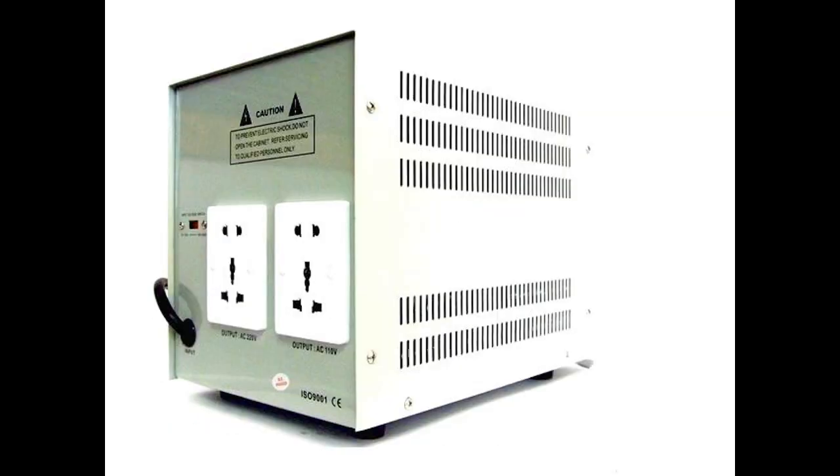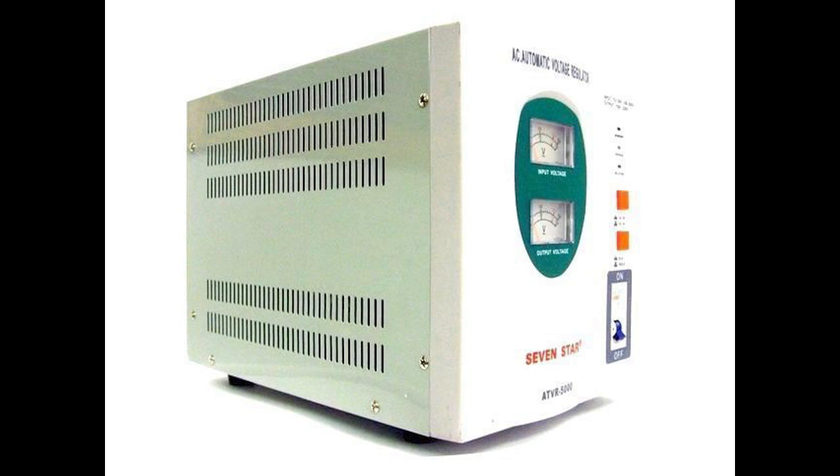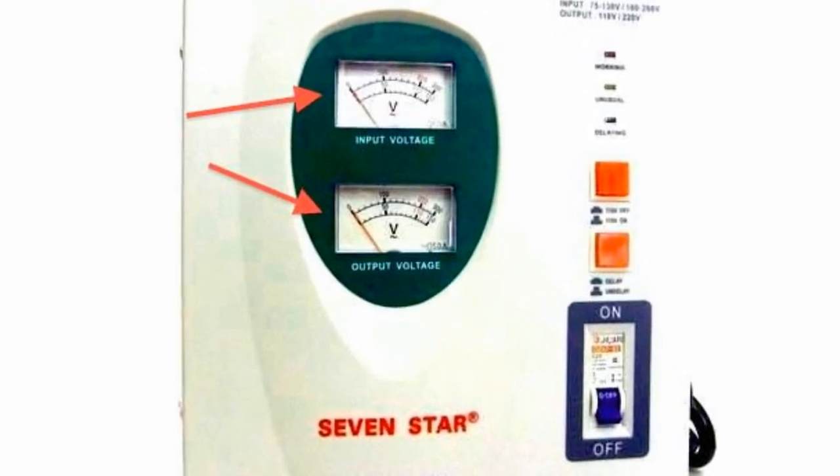Without any deviations or fluctuations, to protect your equipment they also have a surge protector, fuses, and their own built-in circuit breakers. For your convenience, there is an input and output meter display in the front to show how much load is on the transformer.